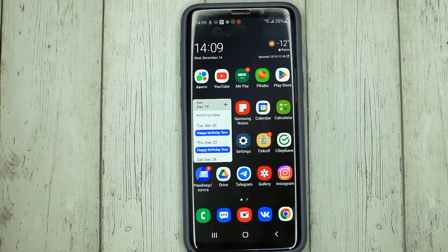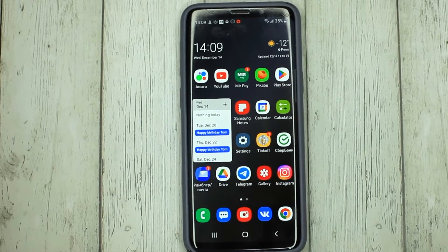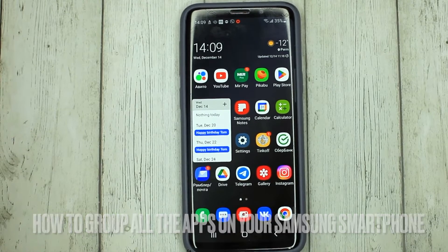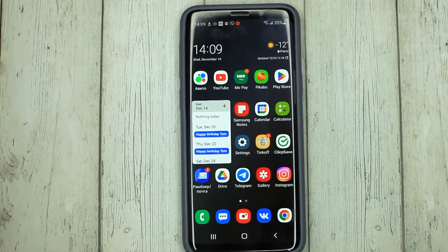Hello, welcome back guys! Today we are talking about how to group all the apps on your Samsung smartphone. This may be your first time using a Samsung smartphone and you don't know how to do it.